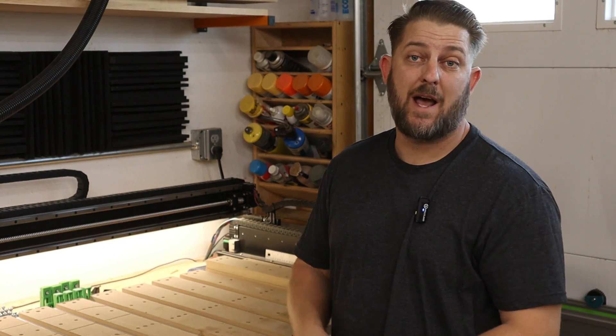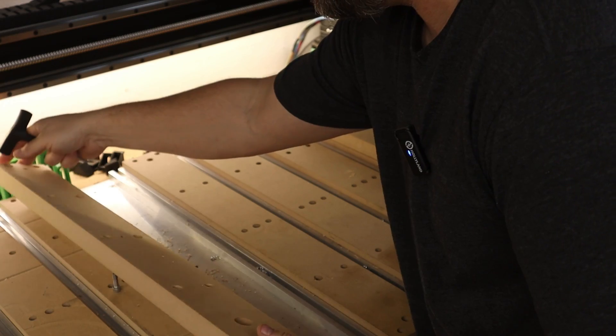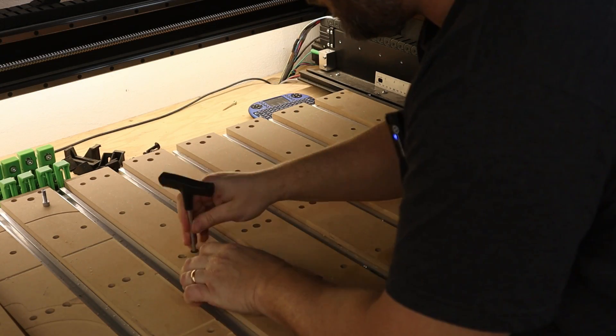So now all we have to do is take out the old slat and pop in the new one. The next step is to surface our entire wasteboard — now this is not mandatory. I've been running this wasteboard without surfacing since September and for my uses it's been plenty flat enough. But if you really want to go that extra mile to make sure your wasteboard is completely flat, surfacing it is the way to go.